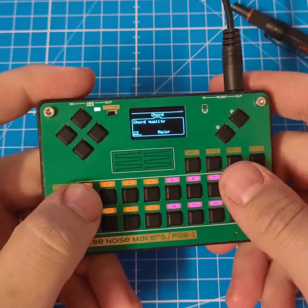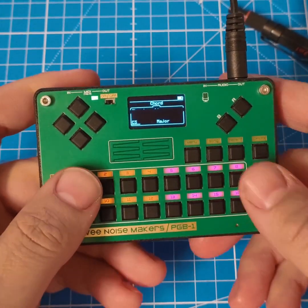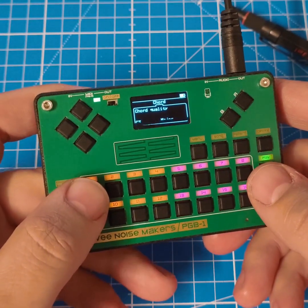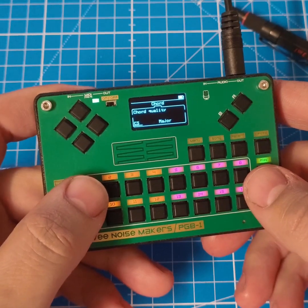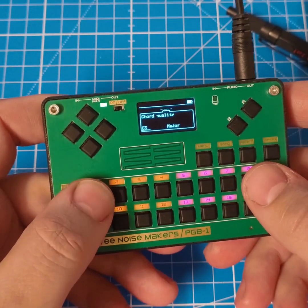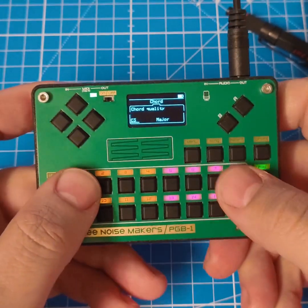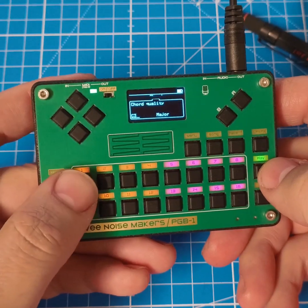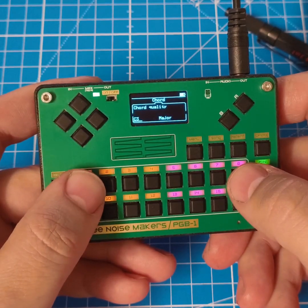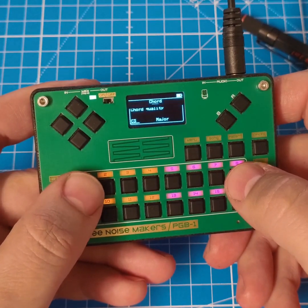Hi everyone, today we have a quick video about a new alternative firmware for the PGB1. The PGB1 is an open source pocket instrument, and the idea has always been to be able to make different instruments out of it — either from ourselves or from the community. This firmware is more oriented towards live playing rather than the Groovebox firmware, which is really about programming patterns and sequencing them.